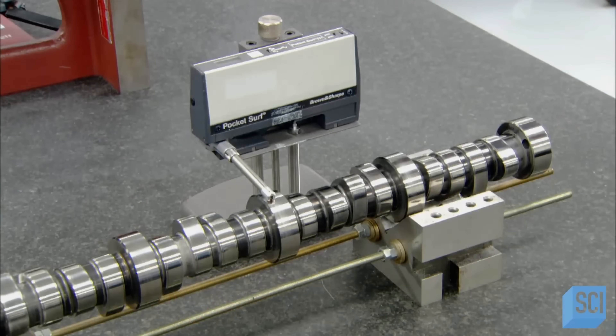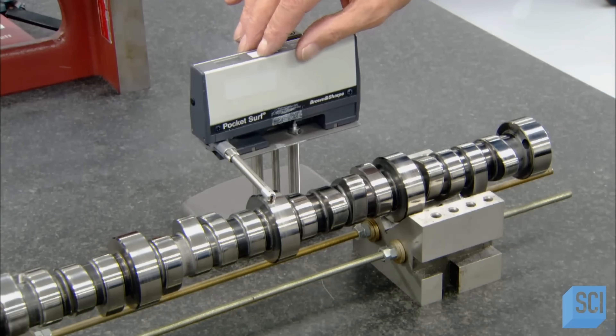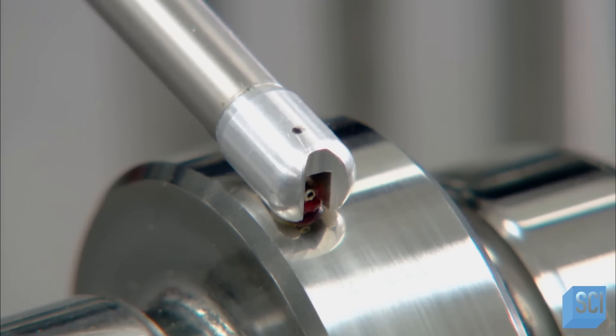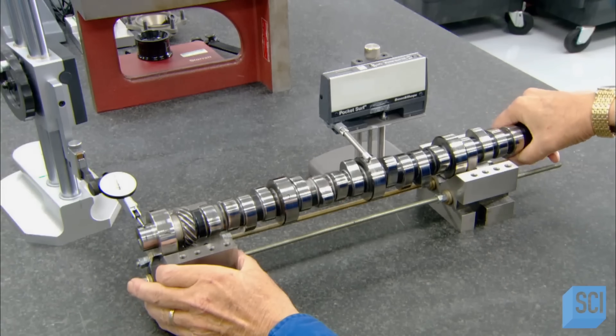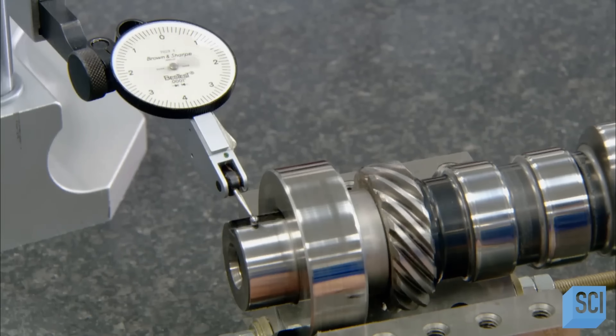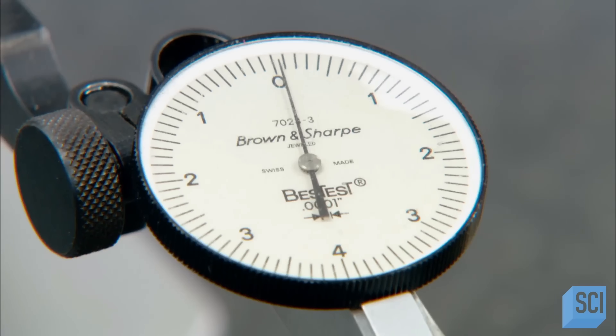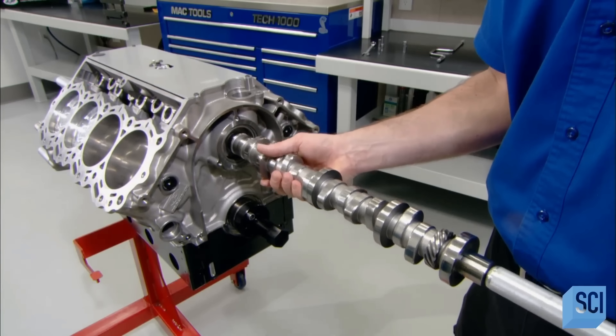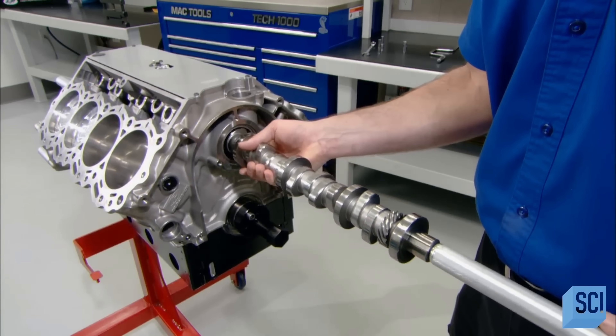Meanwhile, a device called a profilometer inspects the camshaft. The camshaft moves the intake and exhaust valves at the top of each cylinder, allowing the fuel and air mixture in and the combustion gases out. This testing ensures the camshaft is straight and that its surface is slightly rough, so that lubricating oil will cling to it.